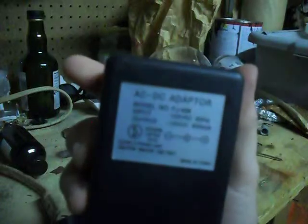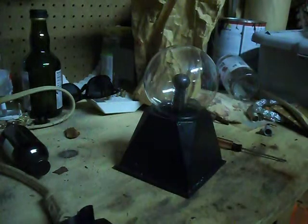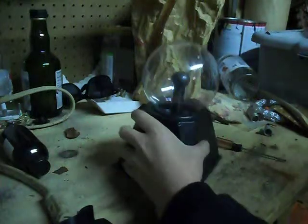This runs on 12 volts DC, off of 120 volts. Alright, let's get to it.